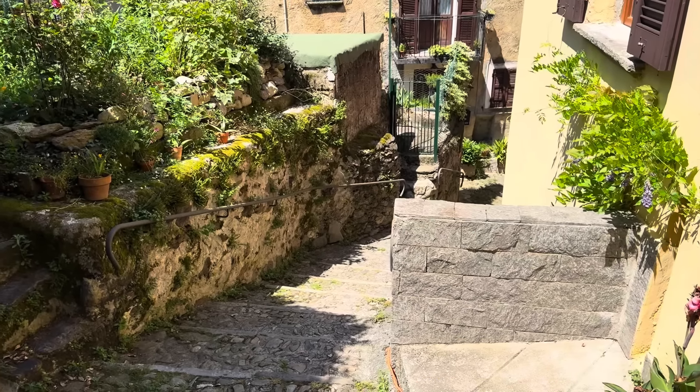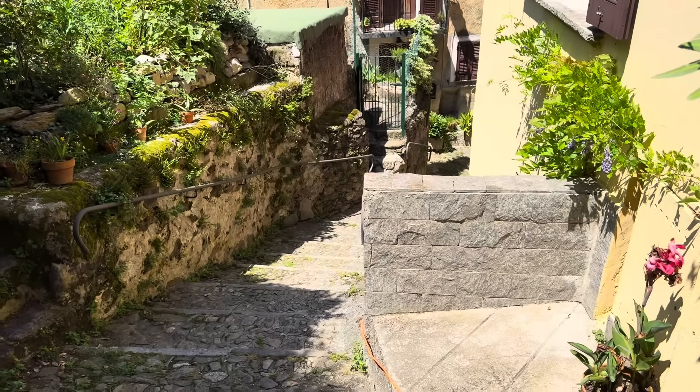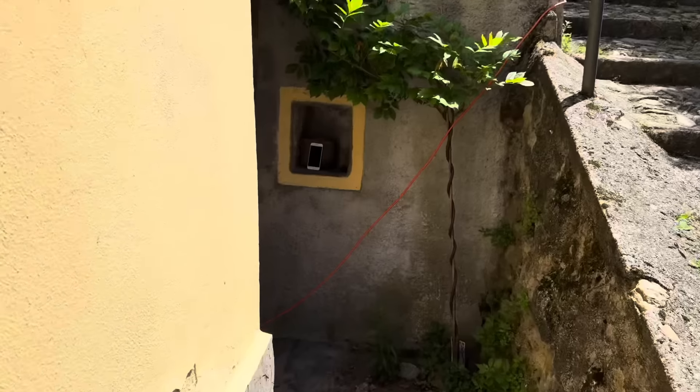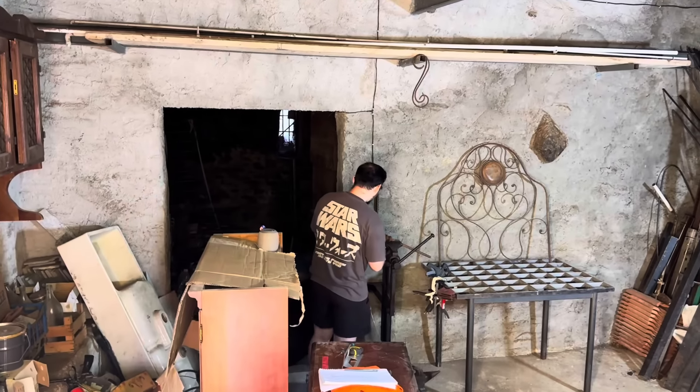I can hear hard rock music coming from the underground container! Are you enjoying yourself? Yes, I can see that!